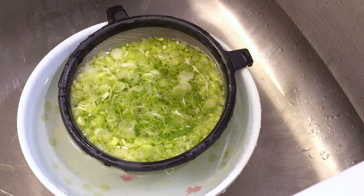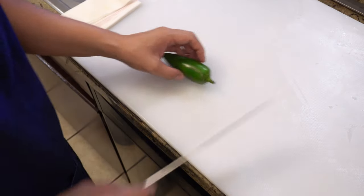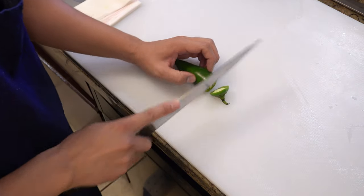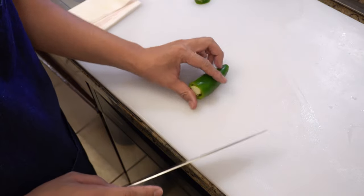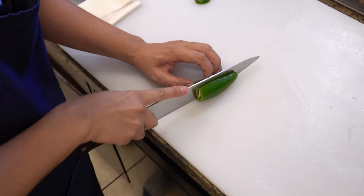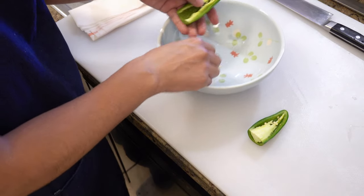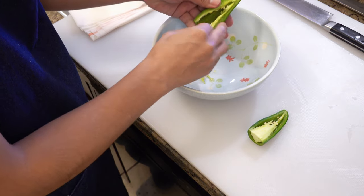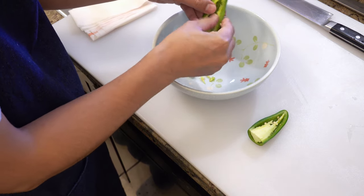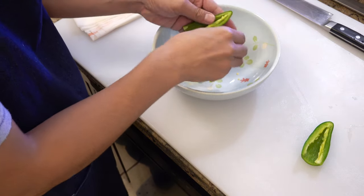Please leave it for 10 minutes. While you're waiting, let's cut the jalapeño next. First, cut off the stem and cut into half. Please get rid of all the seeds. When you cut the jalapeño, I recommend you wear gloves because jalapeño juice can burn your hands.